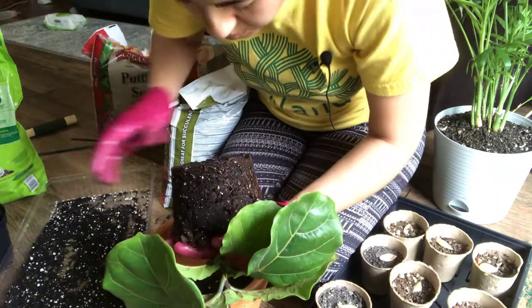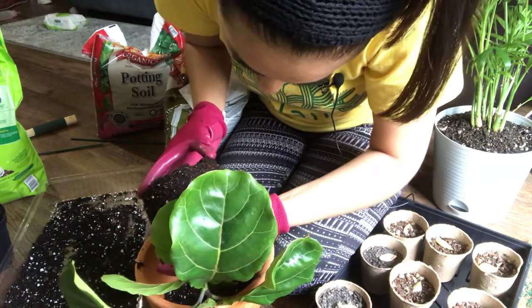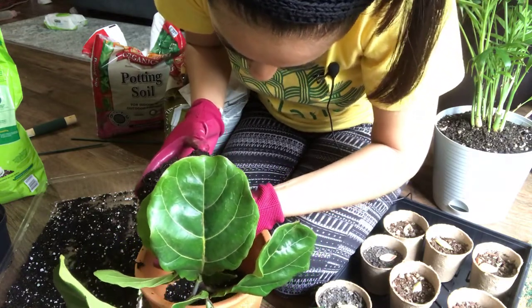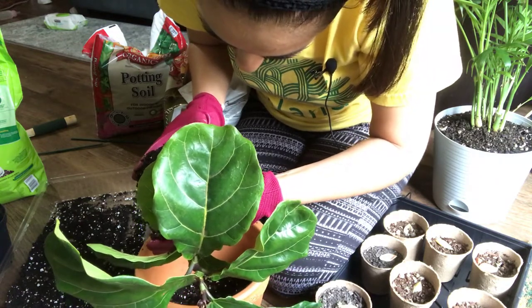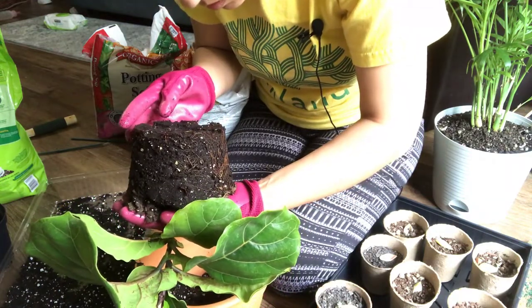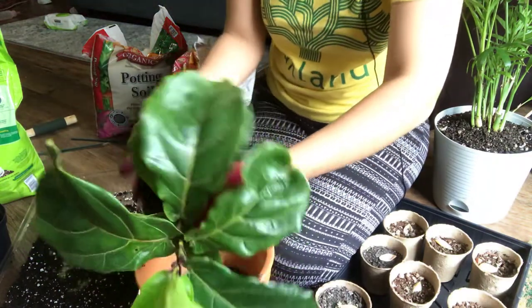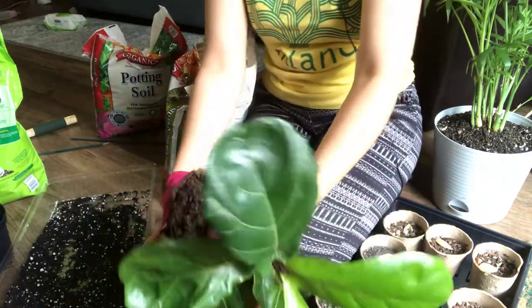Let's see the roots. You also want to check for pests and the color of the roots. This one actually looks like it has a little bit of root rot, actually. Okay, we'll see. We're going to break down the soil.